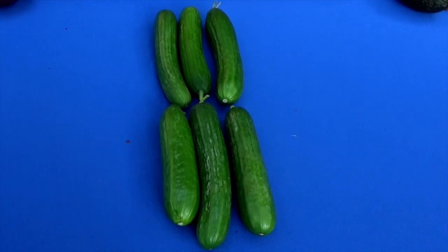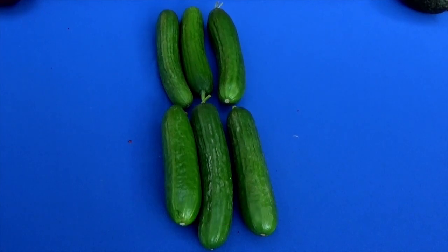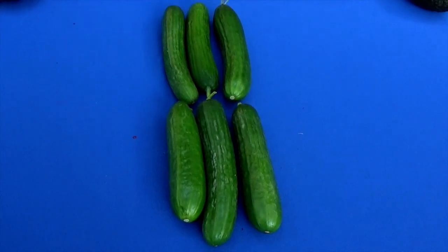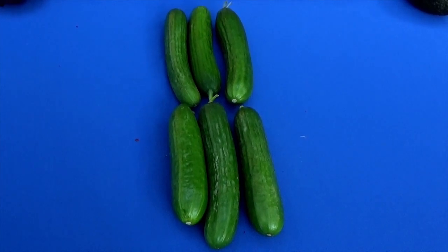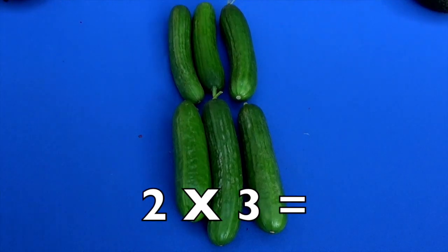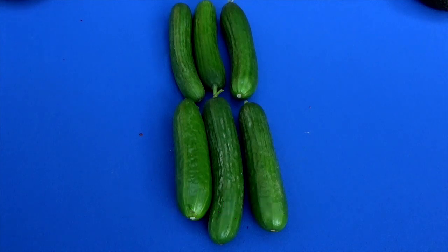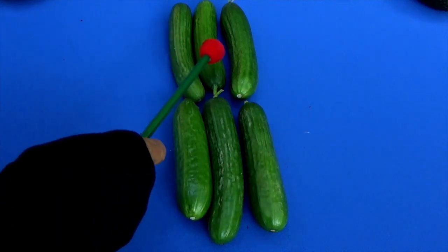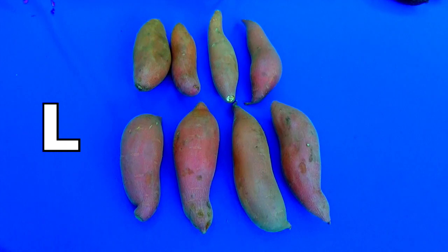How many rows do we have here? Yes, two rows. And how many cucumbers do we have in each row? Yes, three. Two times three equals what, boys and girls? Six! And remember, you can always add them up to check your answer: one, two, three, four, five, six. Now we have some yams — some yummy yams!